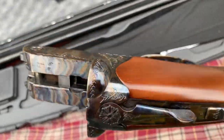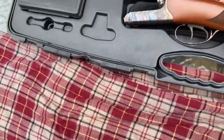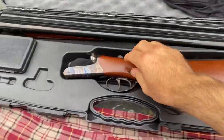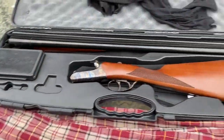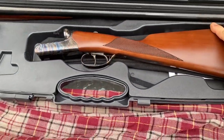I've wanted a side-by-side 12 gauge for years, and I just love this one because it doesn't have the pistol grip — it's the old English style.